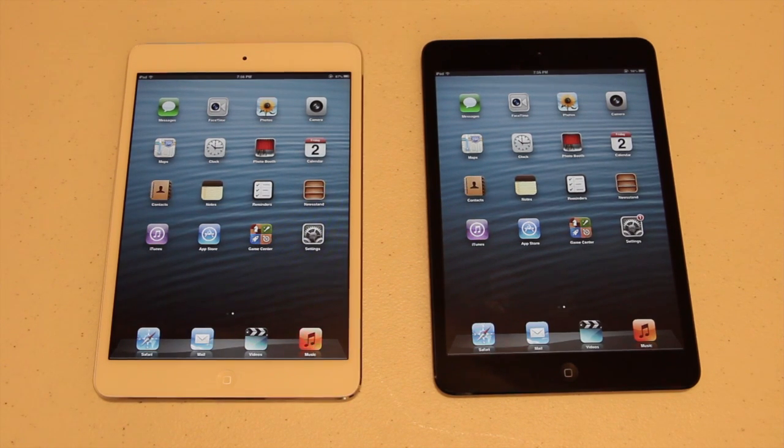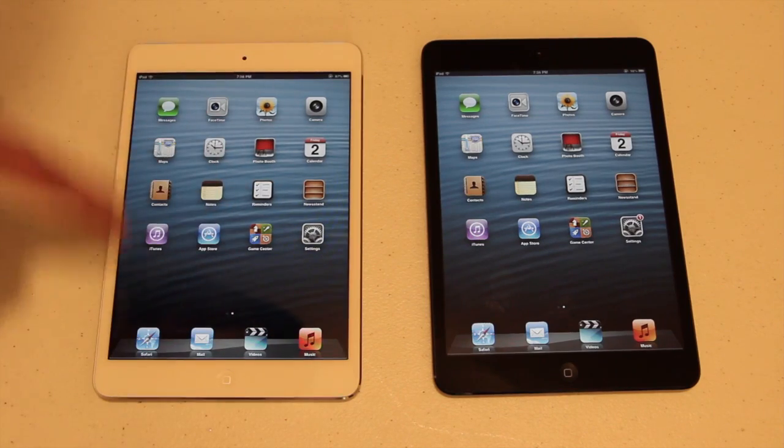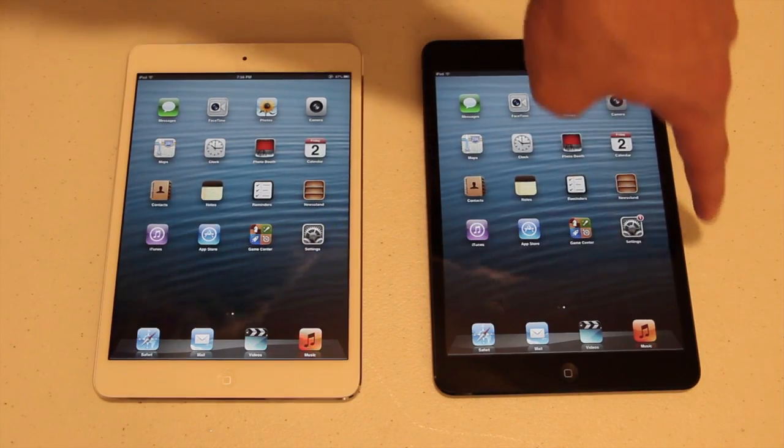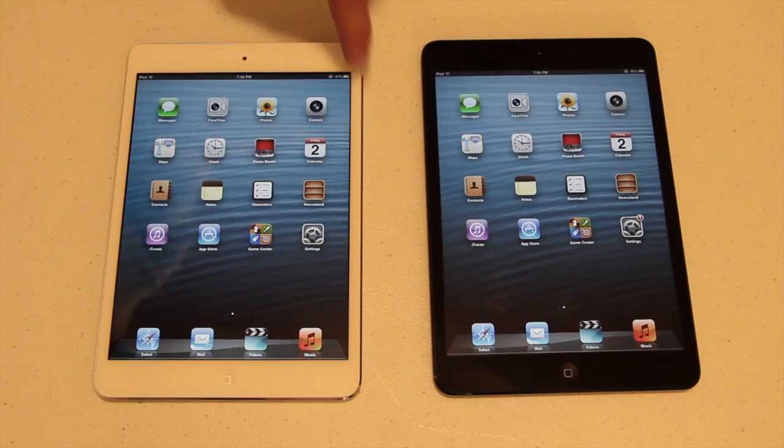Here's a video showing you some high-definition shots of exactly what they look like. So here's the white iPad — white and black are not colors from what I know, but let's continue. It's got white glass around the screen right here, and then on the black one you've got black glass. Around the rim, on the black one it is also black, and then on the white one it is silver.